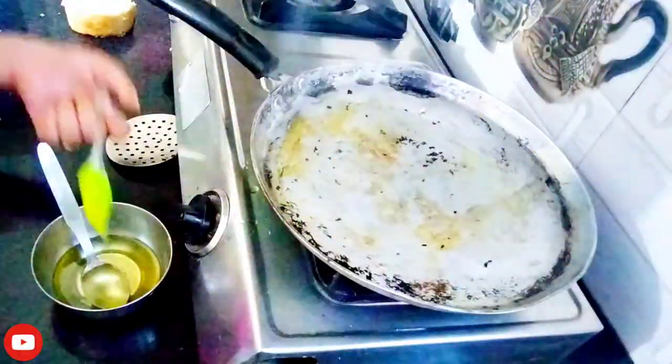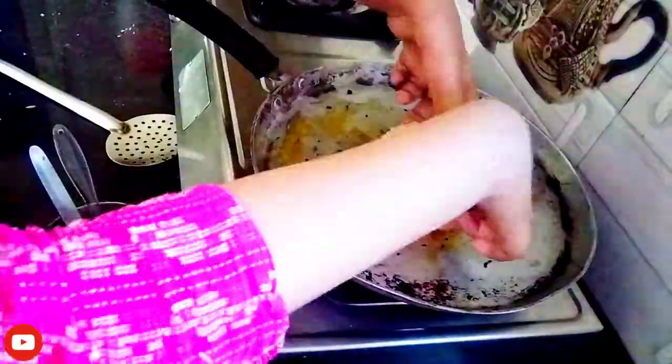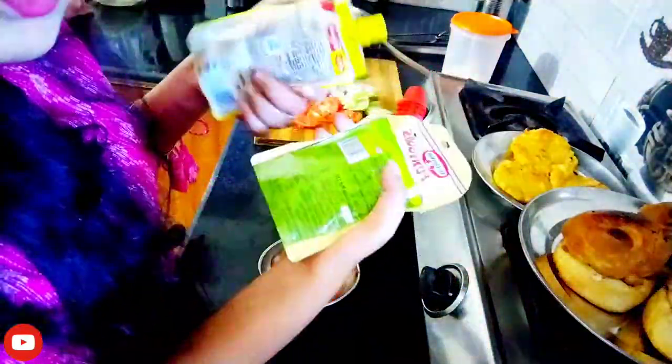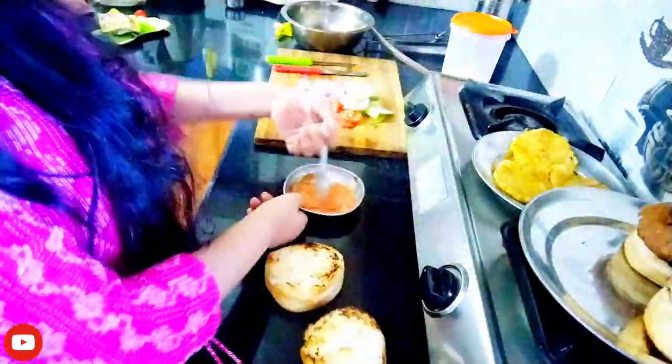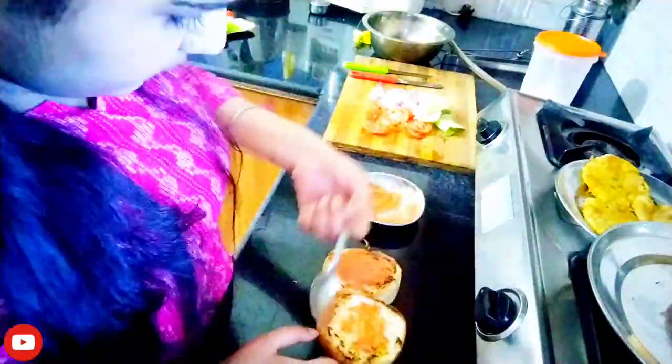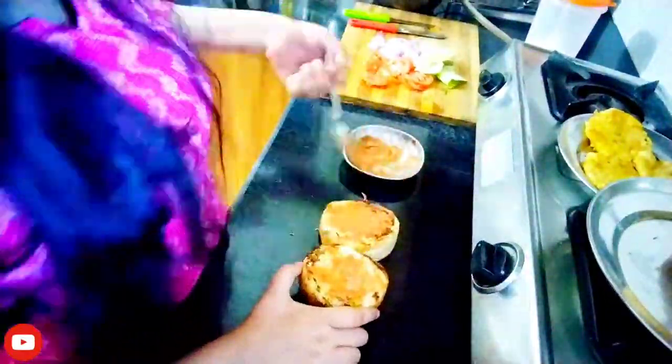I made the patty. I forgot to show you the first step, but I will tell you now. I have mixed the patty and the sauce together. I have to cook both sides of the patty. Then we will put a good sauce together and add a little bit more sauce. Then we have cut some veggies.